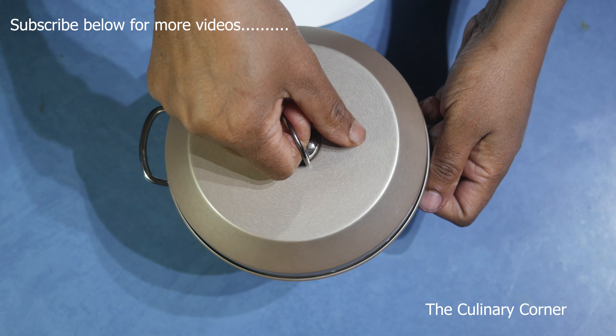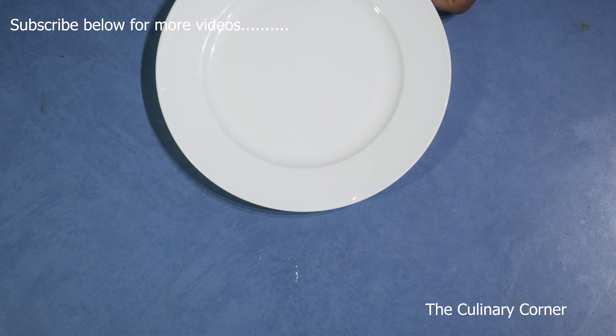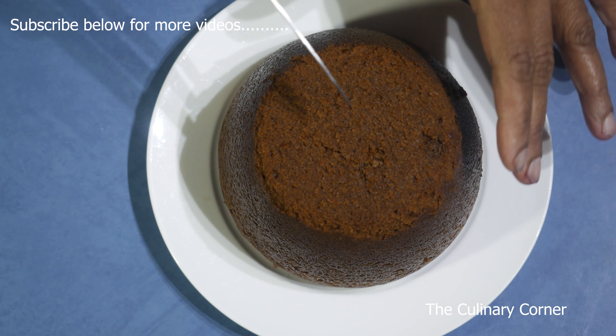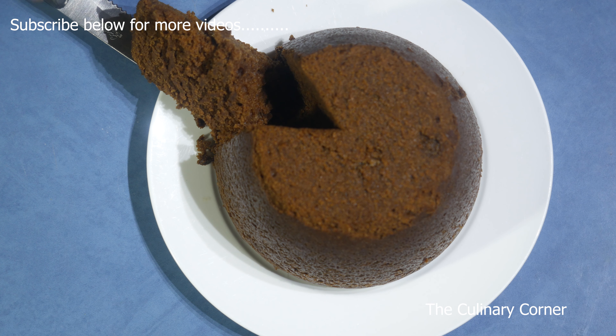The pudding is ready — I took it out a few minutes before and this is how it looks. Put it upside down onto a plate. It is a nice soft pudding that you can try for this Christmas. Serve it with custard, cream, or ice cream. Hope you will enjoy this. Thank you for watching.